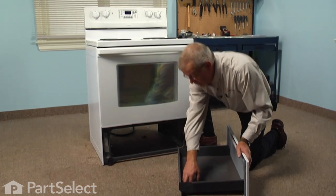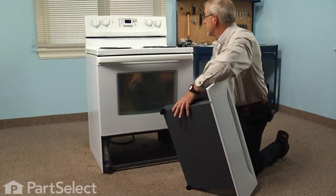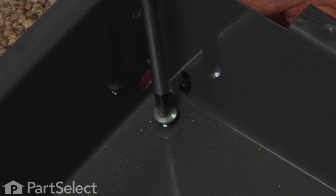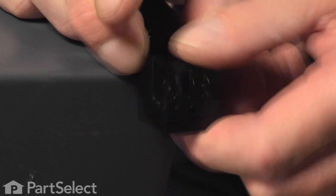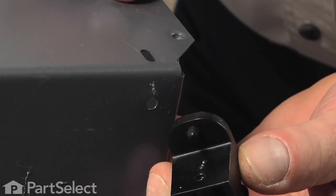There's a single Phillips screw in either corner that holds the glide in place, so remove that screw and lift the glide out. There's a single tab on it that fits into a slotted hole on the side of the drawer.